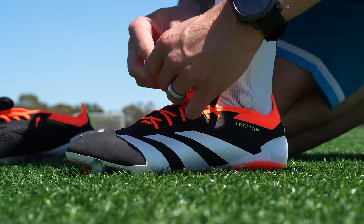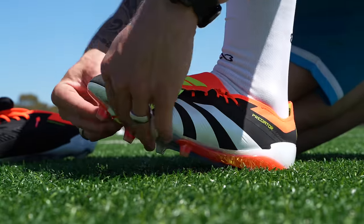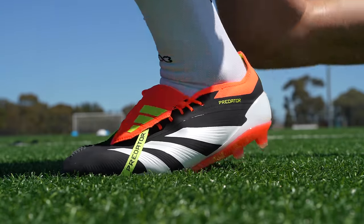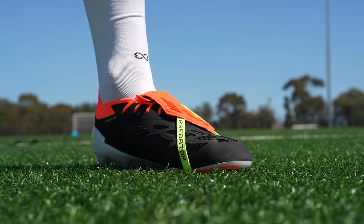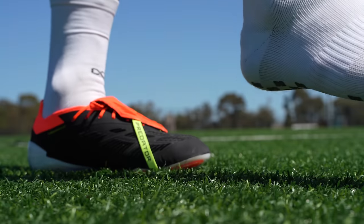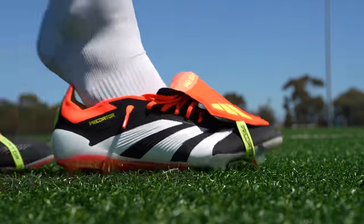I really hope for Adidas's sake that they keep this around for a reasonable amount of time until they can make tiny subtle upgrades that'll give this boot another level of performance. They look iconic and they feel fantastic in the midfoot, but obviously as we start to wear them on this artificial ground we'll kind of see how the performance of the soleplate holds up.